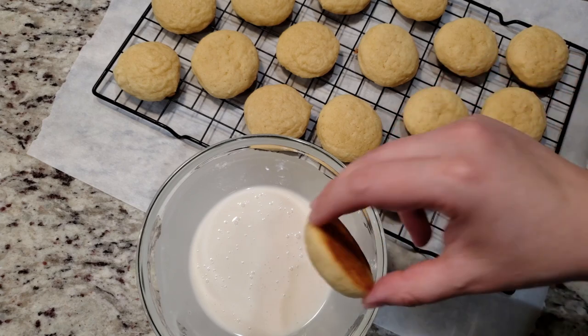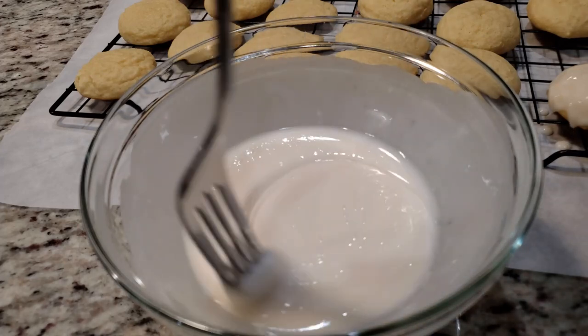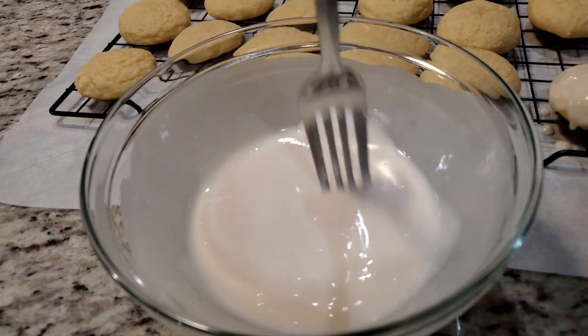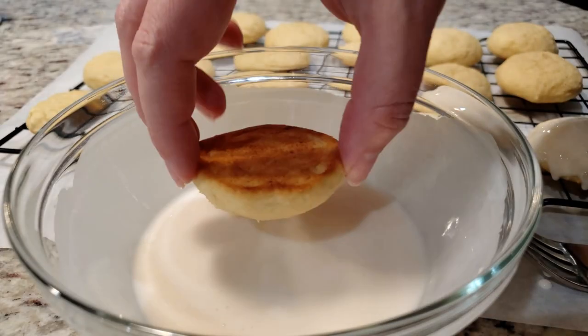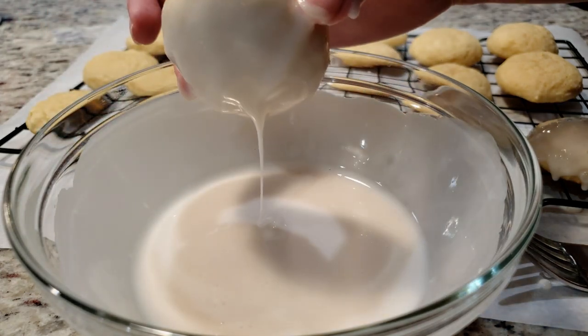Now all you need to do is grab your cookies and gently dunk them into the glaze, shaking off any excess. Do you see all the bubbles in the glaze? Now they're on my cookie. To fix this, all you need to do is grab your fork and gently stir it into your glaze — this should break up any bubbles.